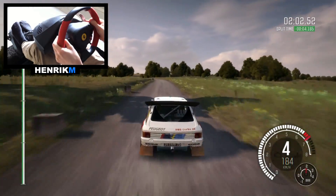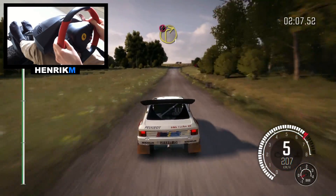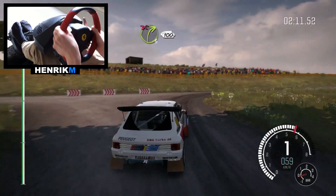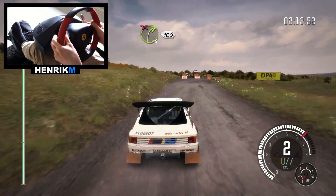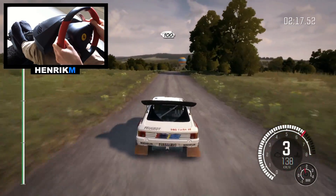Into turn right 4, into turn right 3, don't cut, down, keep in rocks on exit. 100. Crest 100 down.